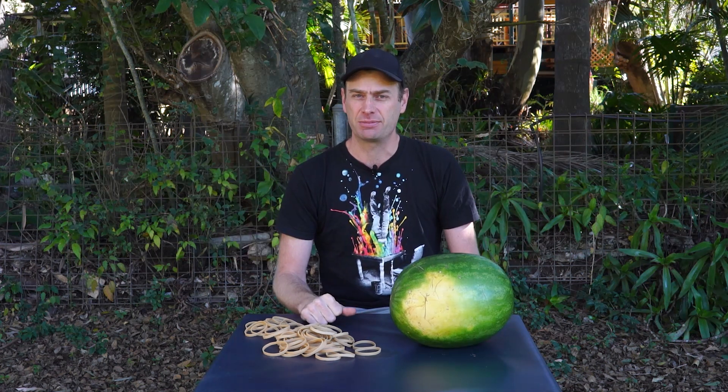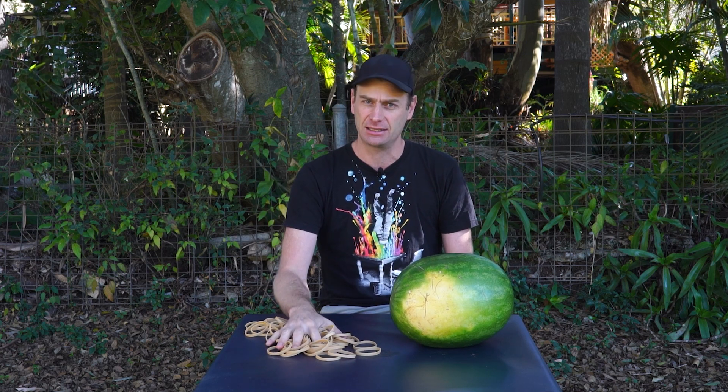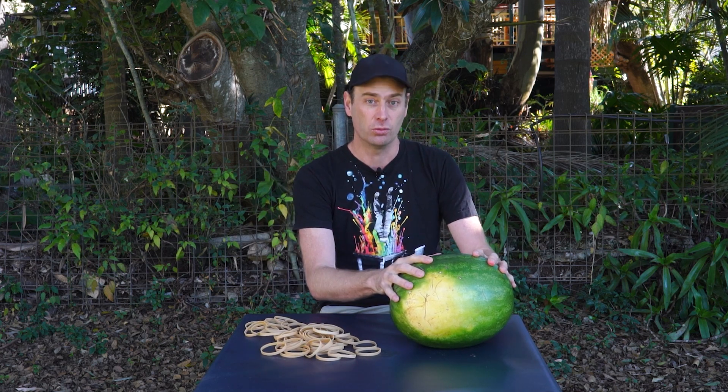Welcome to The Big Experiment, where we are seeking to answer that question that nobody's ever really asked before: how many rubber bands does it take to implode a watermelon?